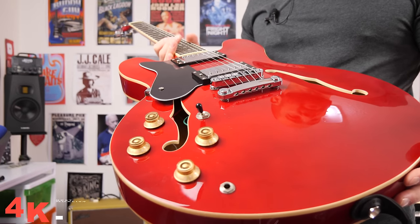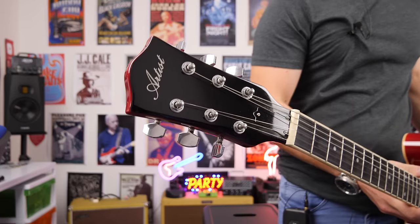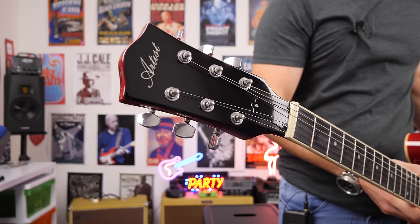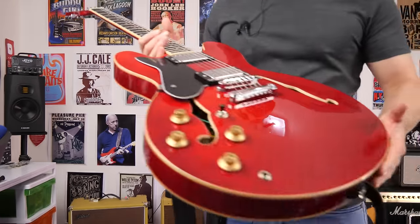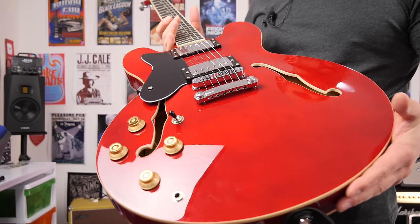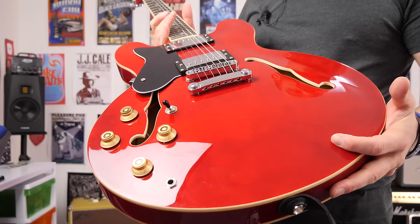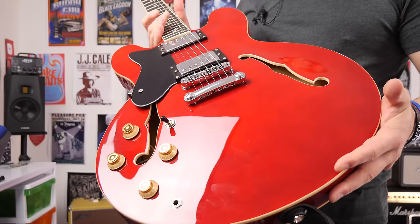Today we're checking out what might be the ultimate Epiphone killer here in Australia. This is the Artist Cherry 58L — the L is for lefty; if you're a right-hander, they don't have the L at the end. I'll leave all the information in the description. This is a 335 style guitar and it's great for jazz and blues, but what a lot of people forget is they can absolutely rock.